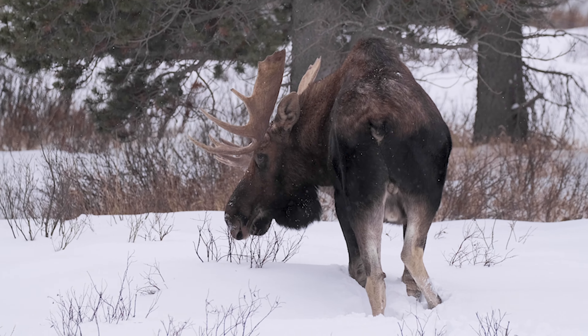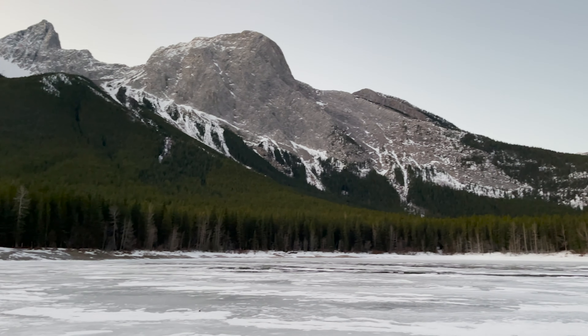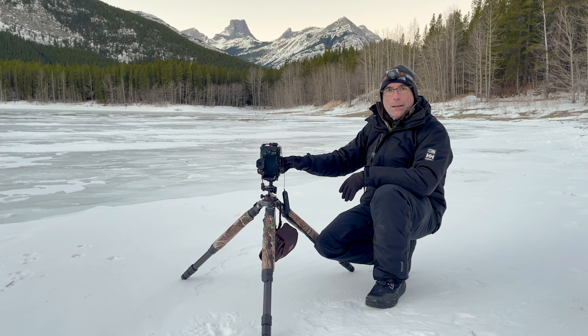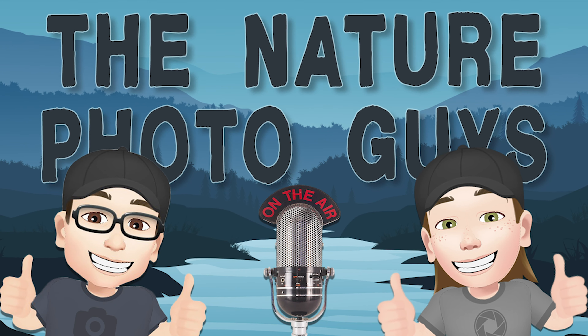Welcome to the Nature Photo Guys podcast, where we talk about nature photography, from gear to our philosophies, and everything in between. So grab a cup of coffee, sit back and relax. You're listening to Joe Desjardins and Chris Gibbs, the Nature Photo Guys.